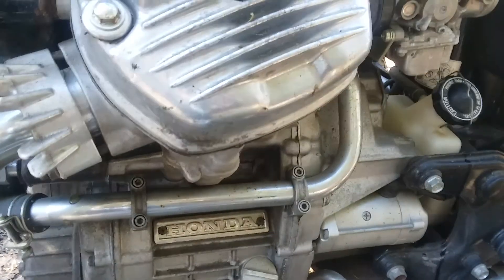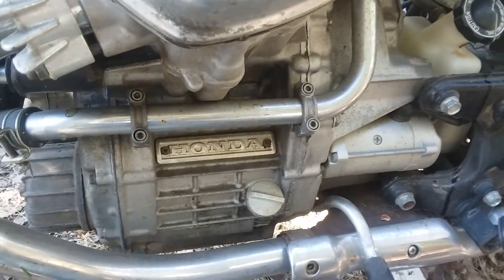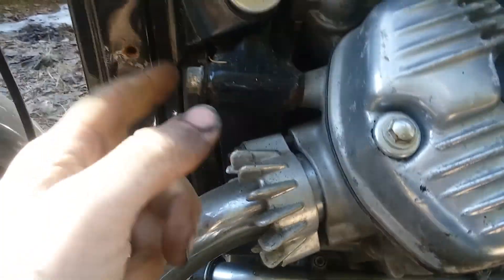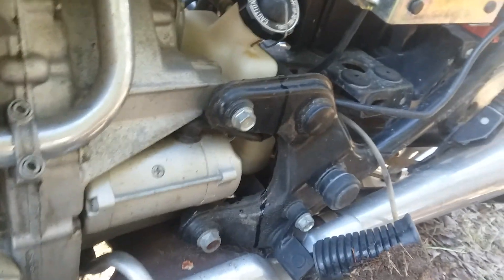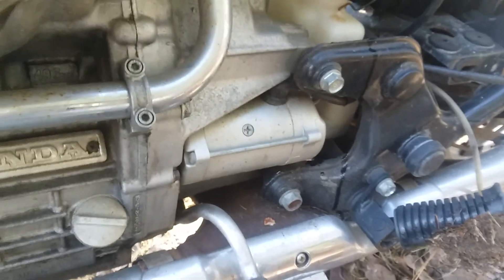Same story — so any CX-500, 650, or the turbo model, any of those will fit these just fine. If you have a front fairing, sometimes it's not very easy getting to these front two bolts, but that rear one is crazy easy to do. Nothing too crazy — pretty easy installation.